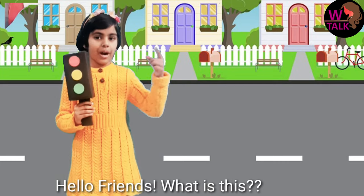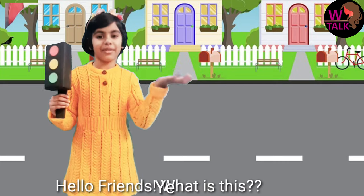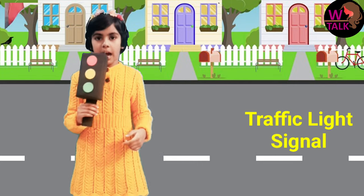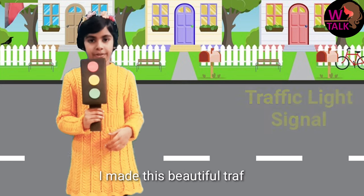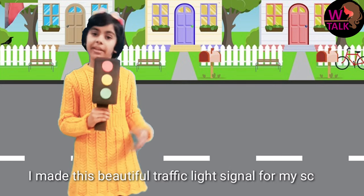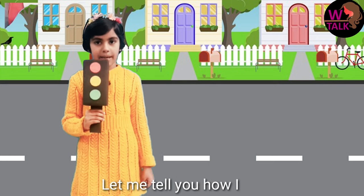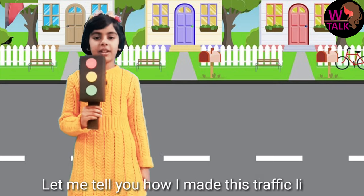Hello friends! What is this? Yes, you are right! It's a traffic light signal! And I made this beautiful traffic light signal for my school project. Let me tell you the way I made this beautiful traffic light signal.